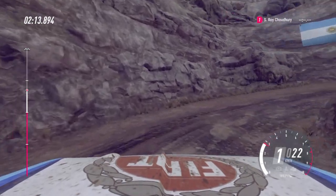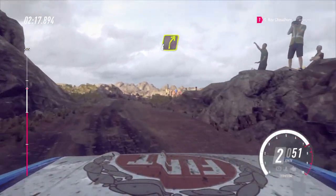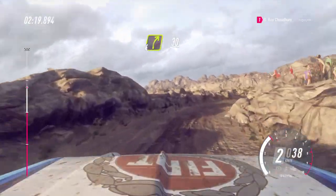Opens. 4 right long, tightens. 4 right long, over crest bump. Caution, 30, 1 right.